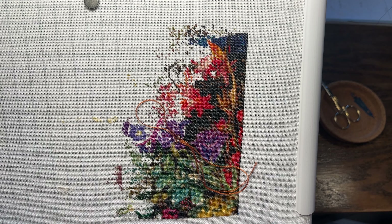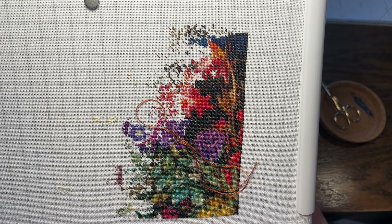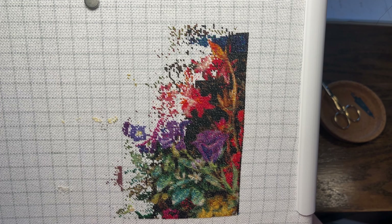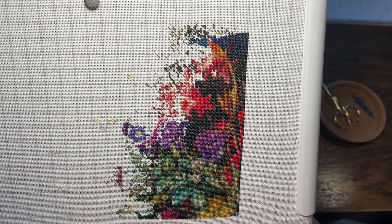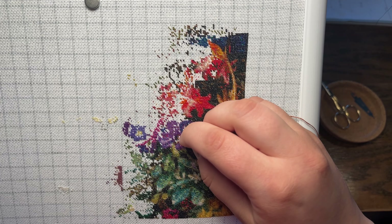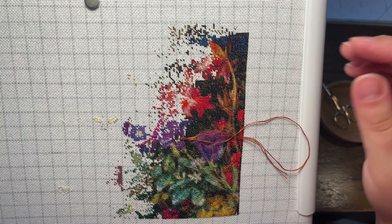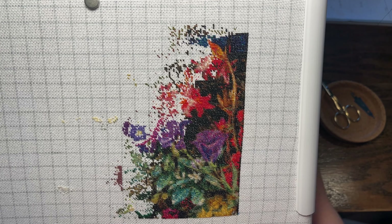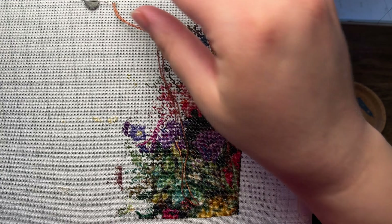It's been probably a week and a half at least since I worked on this project, so I've missed it a little bit. I really like how quickly I'm able to get large amounts of progress because it's 10-stitch.